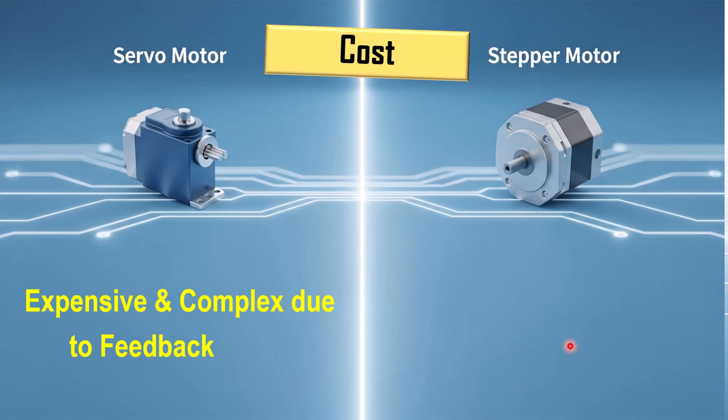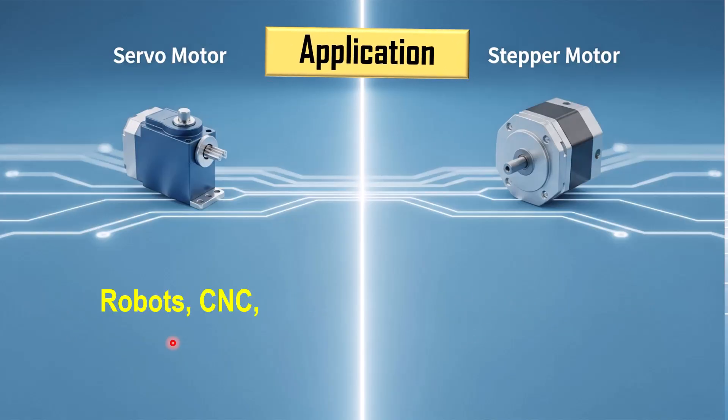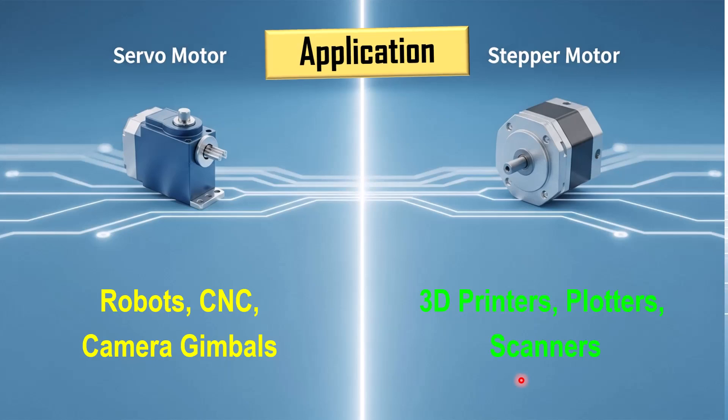Based on cost, the servo motor is expensive and its setup is slightly complex because of its feedback. Whereas the stepper motor is cheaper and its setup is comparatively simpler. Based on applications, servo motors are common in robots, CNC machines, drones, and camera gimbals — anywhere precise positioning is needed. Whereas stepper motors are used in 3D printers, plotters, scanners, and small automation systems where the motion is step-based and predictable.